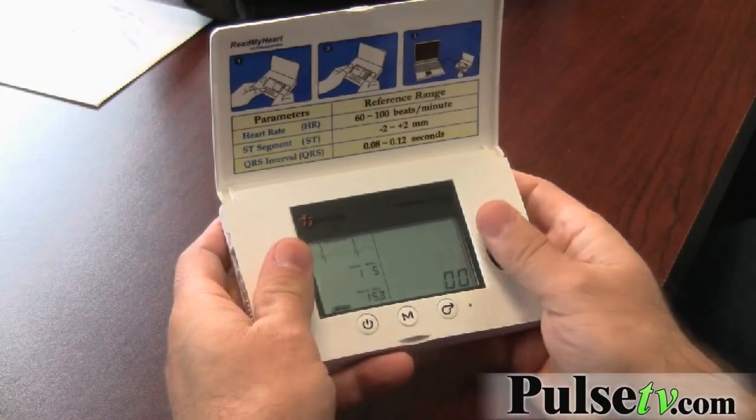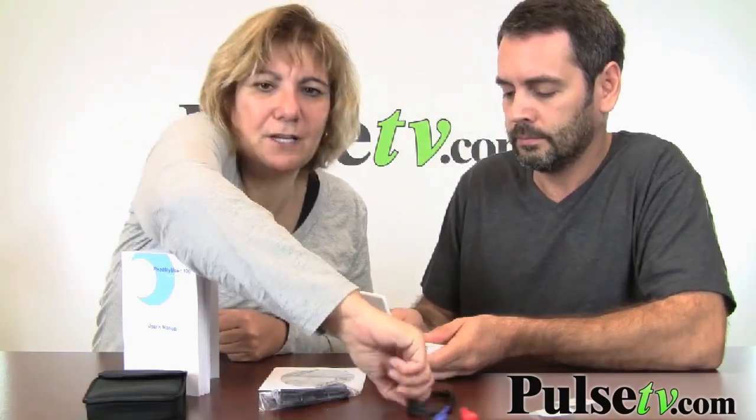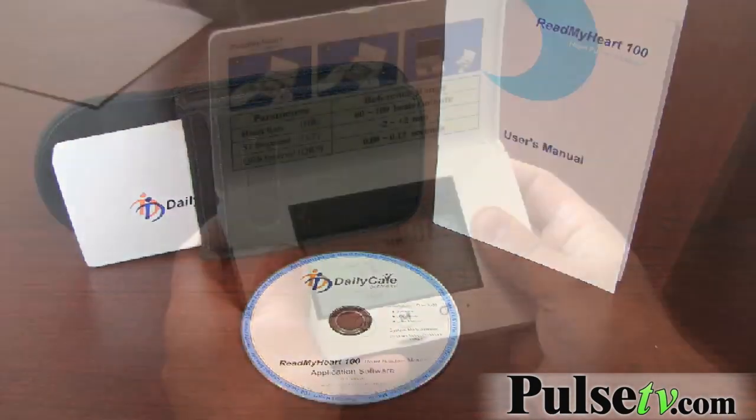You press the start button here and as soon as the monitor lights up you press your thumbs on here — it runs for about 25 to 30 seconds. In case you get a funky reading or can't get a good reading, it also comes with external electrodes that you can hook up to your arm; it explains it all in the booklet.